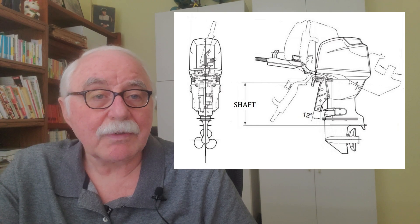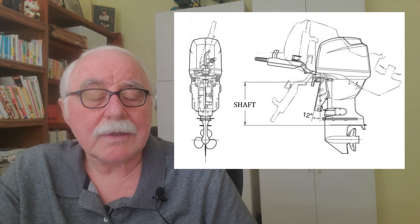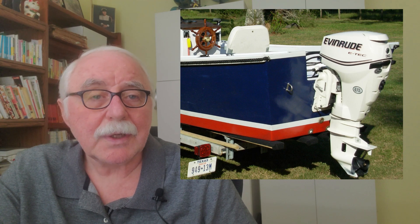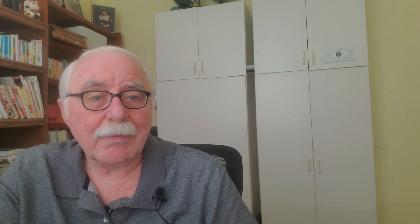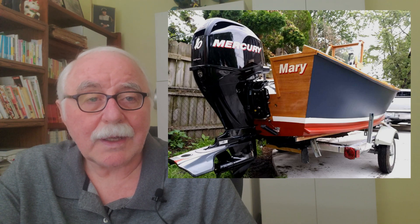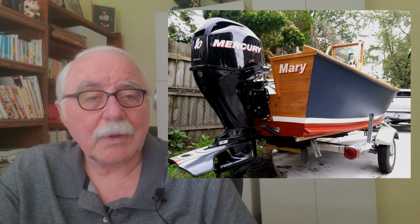Typically, where you want to go is that the cavitation plate should be at the bottom of the boat, or one inch below. For a flat-bottom hull it should equal the depth of the hull, and for a V-bottom it should be at the point of the V — or again, one inch below that, somewhere in that range.